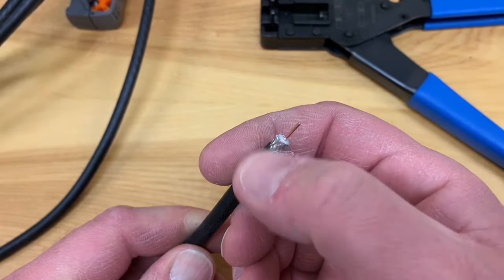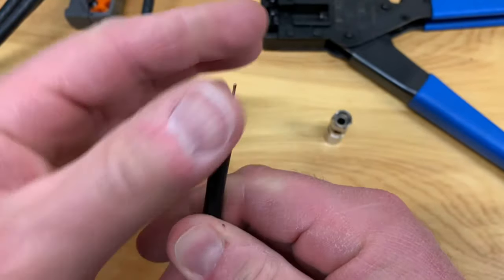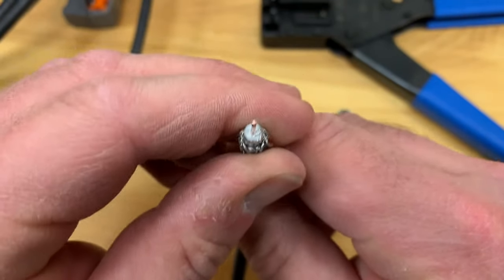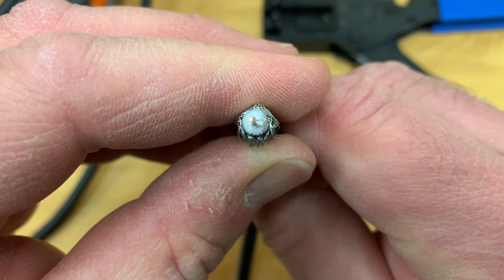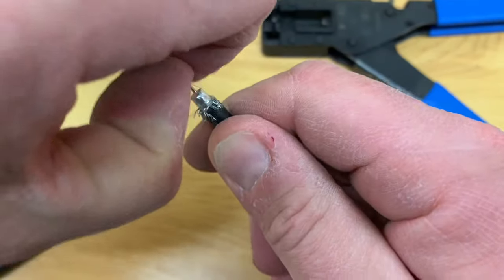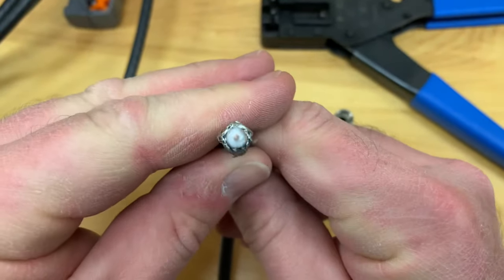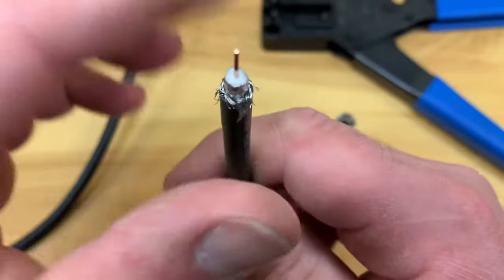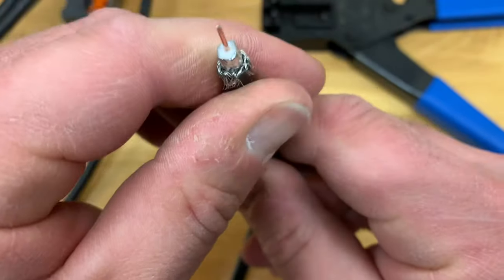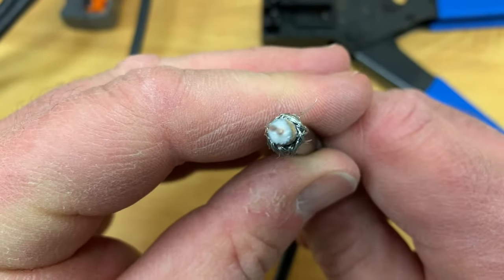The first step, as always, is to roll back this braided shielding. I really feel that it's best if you just take the time and double-check this step. You can actually see there's a little piece that's touching — so that's not going to be good, we have to get that off there. It's really worth taking the time to do this carefully because ultimately you're going to have a piece of cabling that's way more reliable, and it'll last longer too.